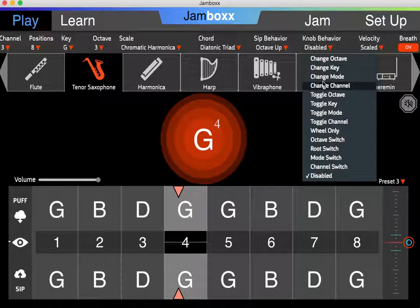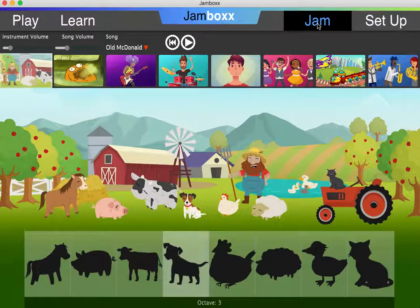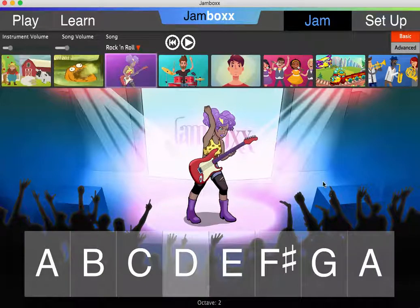The other thing I should mention is that change octave is available in jam mode. If you go to jam mode and turn the knob to the very top, you can switch octaves. For example, here I am in octave 2 in the guitar. I switch to the very top and notice at the bottom I'm now at octave 3. I can switch again and I'm at octave 4. Or I can switch down and I'm at octave 3. So octave switching is available in jam mode.